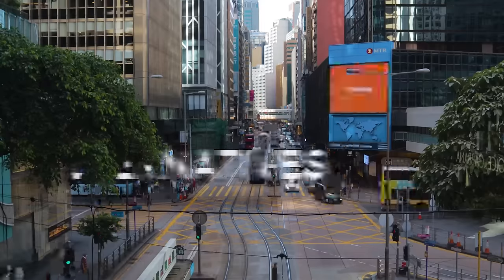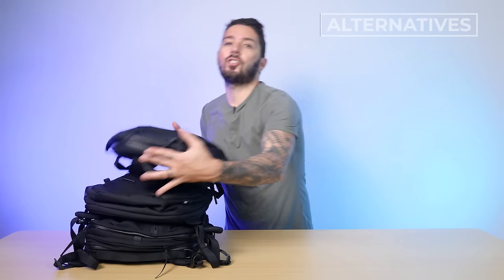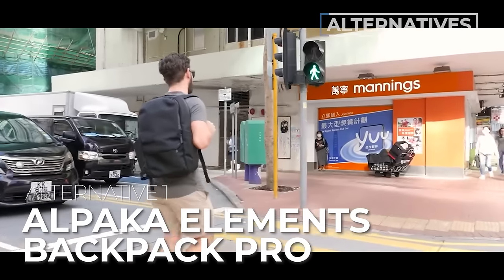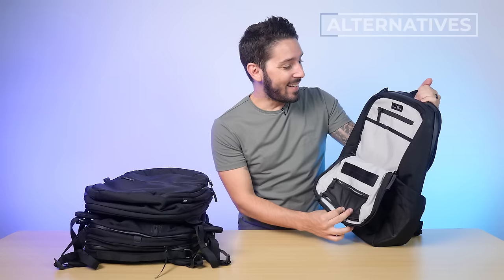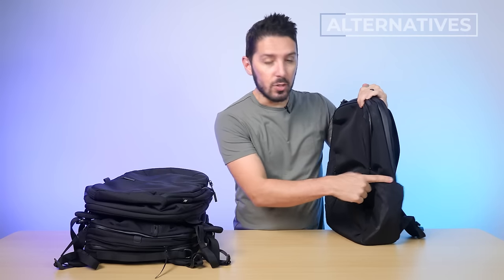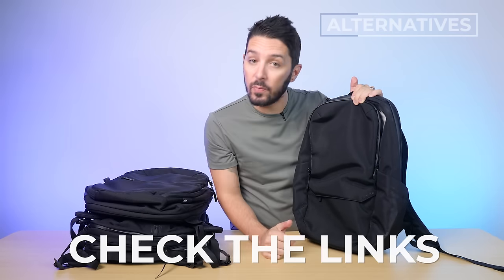But if you're not quite sold and you want some alternative suggestions, I've got your back. Alternative recommendation number one is the Alpaca Elements Backpack Pro. This is for you if you like that dark, urban, anonymous black backpack, but you want more organizational pockets — including two water bottle holders. We did a full review on this bag. To learn more, check out the link in the description below.